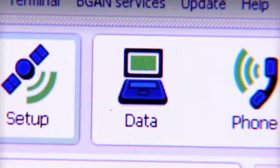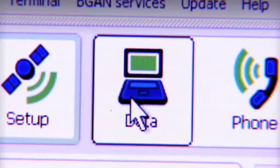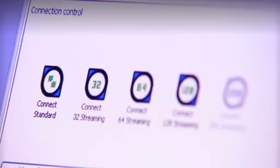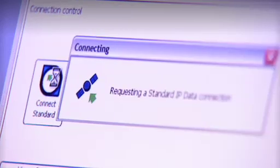So let's do that next. Let's make a data connection, and once again, BGAN Launchpad helps me out here. Because right now I just want to show you how to get on the internet, I'm going to select a standard IP data connection. This is what you would usually choose for things like email and internet access.